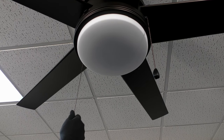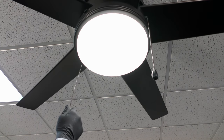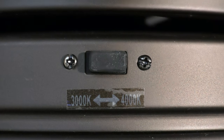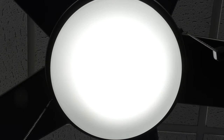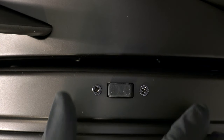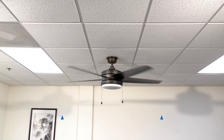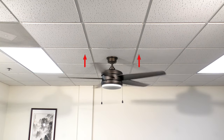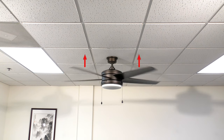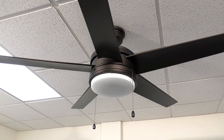Use the light chain to cycle through the different brightness settings of the LED light kit. The color temperature switch allows you to change between a warmer 3000 Kelvin color or a cooler 4000 Kelvin color. Use the reverse switch to change the direction of the blade rotation. For warm weather, the fan will spin counter-clockwise and push air downward to create a cooling effect. For cool weather, the fan will spin clockwise to cycle warm air off the ceiling. Note that the fan should be stopped before changing the direction of the blade rotation.